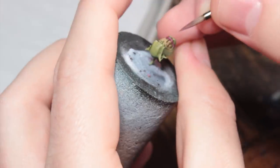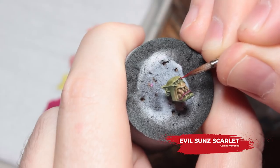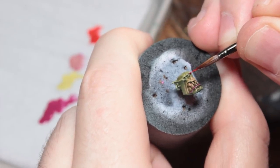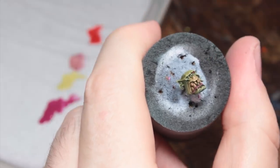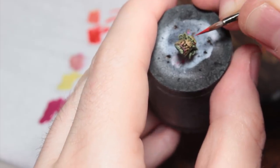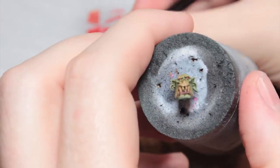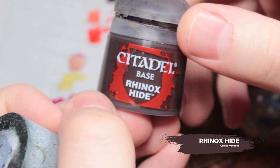I'm using a 50-50 mix of Ogryn Camo and Screamer Pink to just do little dots on the lower lip — it just makes it look a bit more textured. Then I'm using some Evil Sun Scarlet to paint in his eyes. I'm also going to paint the scar running down his face with this to make it look a bit more fresh. I'm also going to mix in a lighter tone by mixing some Ogryn Camo with Evil Sun Scarlet and dot the eye so it's a little bit brighter in the middle. It's very important to have a very fine point on your brush for these steps — it really improves precision. Once I painted that scar, I also went back in with some Ogryn Camo and highlighted the sides of it as well to make them stand out.